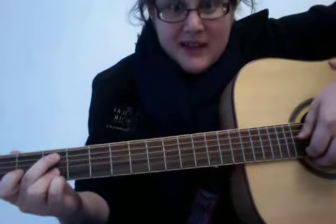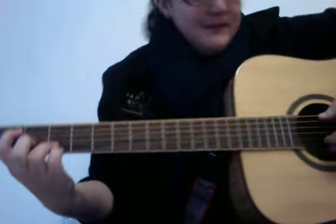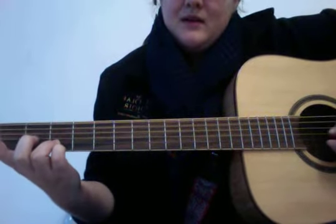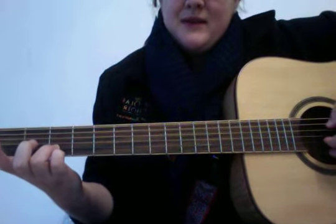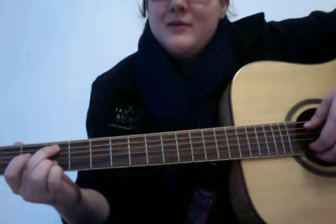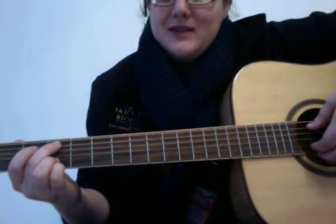Some people like to play that differently — they'll just lift up their finger and play the open string. I personally like to go back up again, but that's just the way I was taught. So there are two different ways to play it.